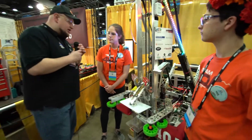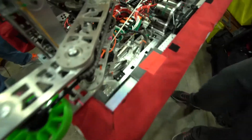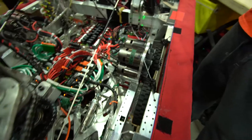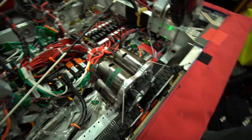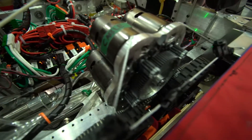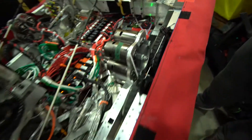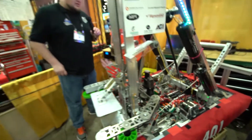How about this drivetrain? I'm noticing you went with the 7-7-5 drivetrain, four on each side. Talk about that decision process. This is a custom gearbox. We wanted something that was going to go really fast, but we wanted to keep our weight down as much as possible. With the 775 Pro motors, we have more power than three CIMs, but it weighs roughly about two pounds.